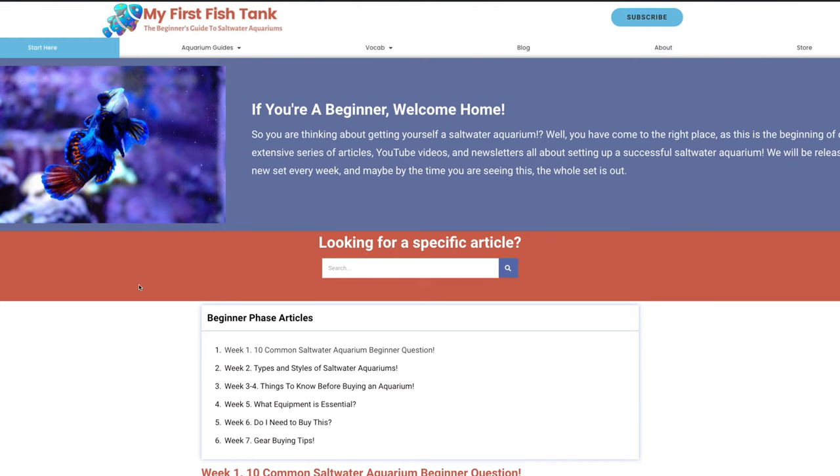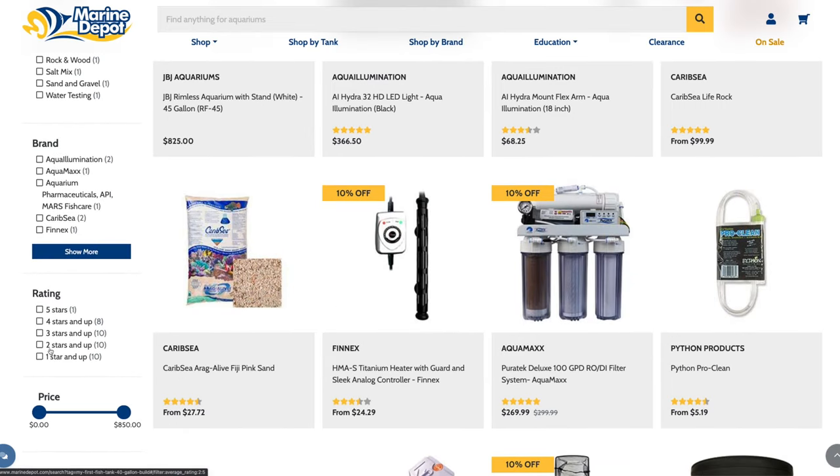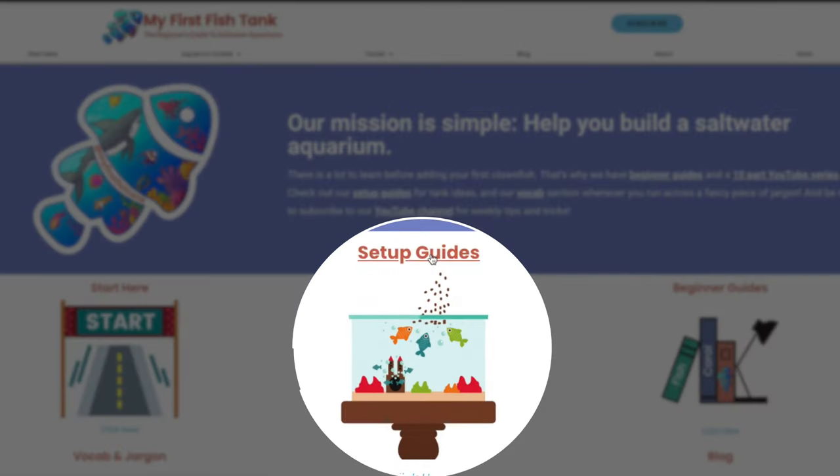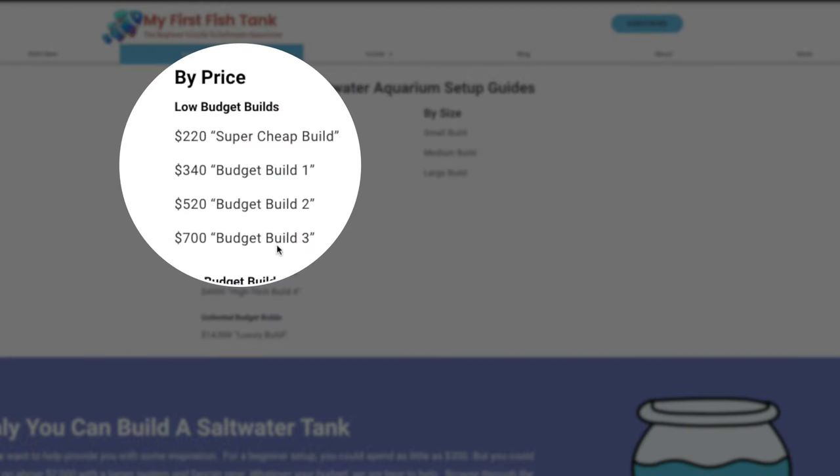We'll have both build lists on there with details. The second link is Marine Depot's 20 gallon and the third is Marine Depot's 45 gallon — they've created landing pages for both builds. I want to be clear from the outset: these two builds are not budget builds. If you want the cheapest way, go to YouTube and search 'budget build saltwater aquarium,' or visit My First Fish Tank for a build under $300. These are middle-of-the-road builds with high quality products that can grow a wide variety of corals, and all the gear will likely last you the next decade.